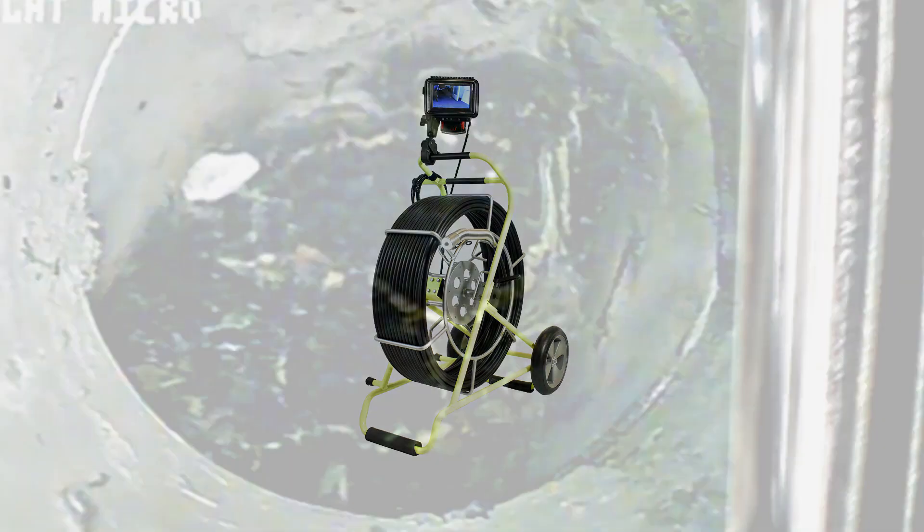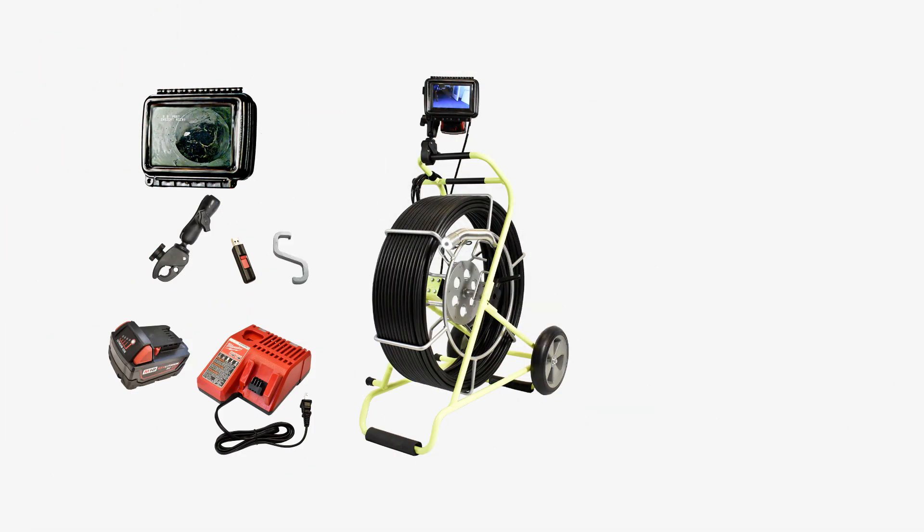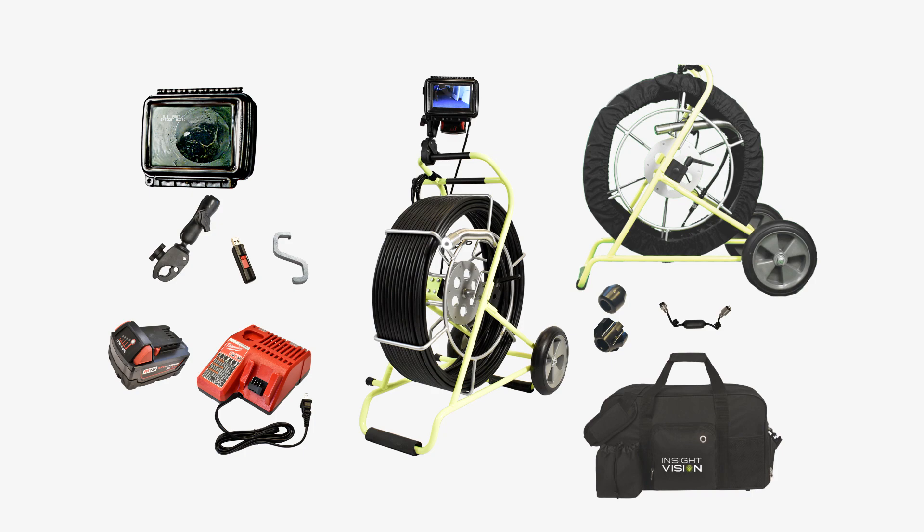Every Miniview comes with the Miniview command module, RAM neck and claw mount, USB flash drive, M18 battery and charger, camera head removal tool, accessory bag, two centering skids, a 512 Hz sonde, and a real debris cover.